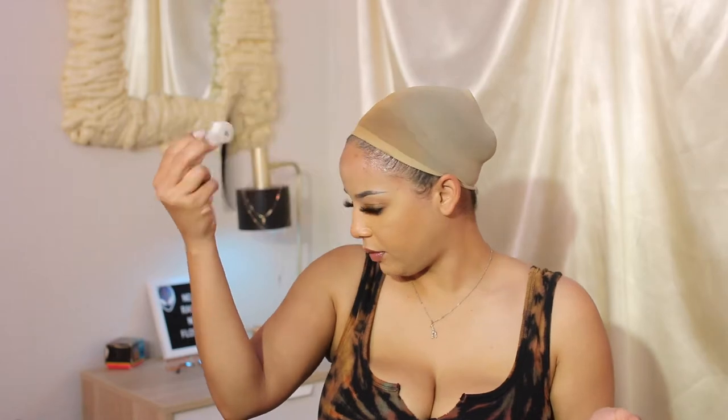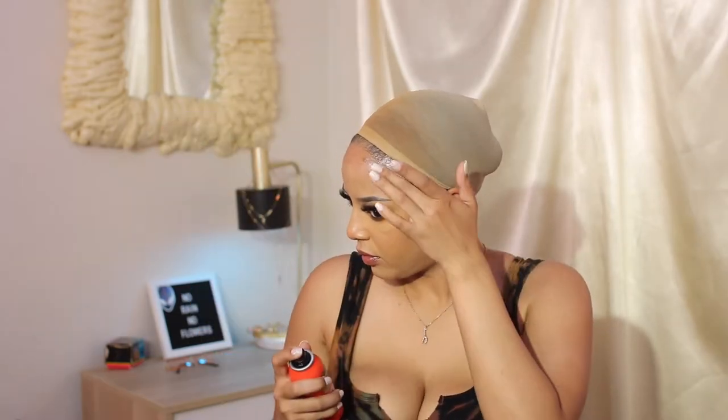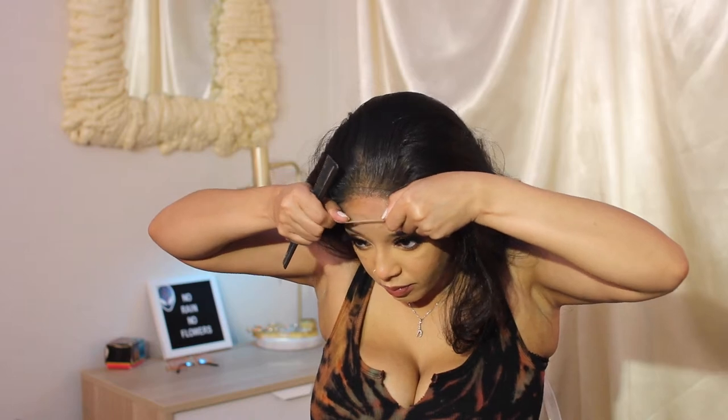And if you have not used this Wonder Lace Bond — I still don't know how to say it — I'm telling you right now, add this to your wig installation arsenal. It will literally cut your installation time down. I will never go back to the Got2b Glued to try to install a wig. I'm not even playing. I will stay so loyal to this right now because that's how much I'm digging this product.